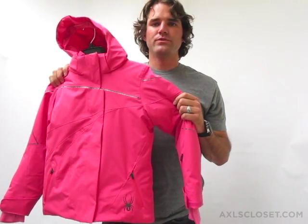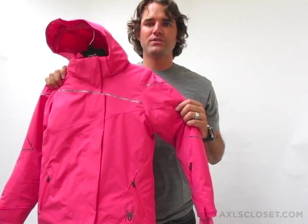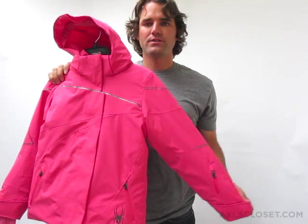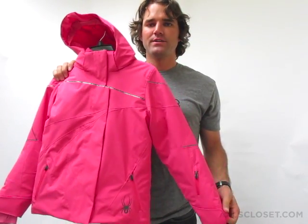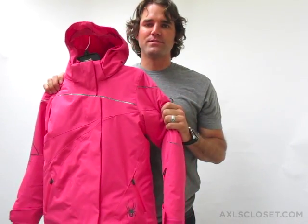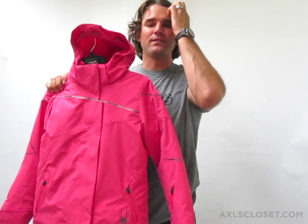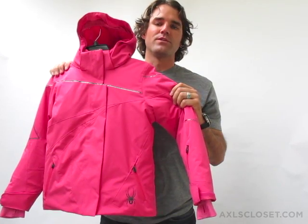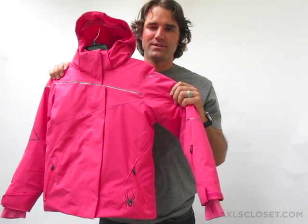This is the Spyder Junior Girls Just in Time jacket. This jacket is one of our more sporty jackets, a more sporty design. Just in Time is a name that's a play on words for one of our Spyder athletes, Jess McMillan, who is an extreme adventure, sort of backcountry skier.